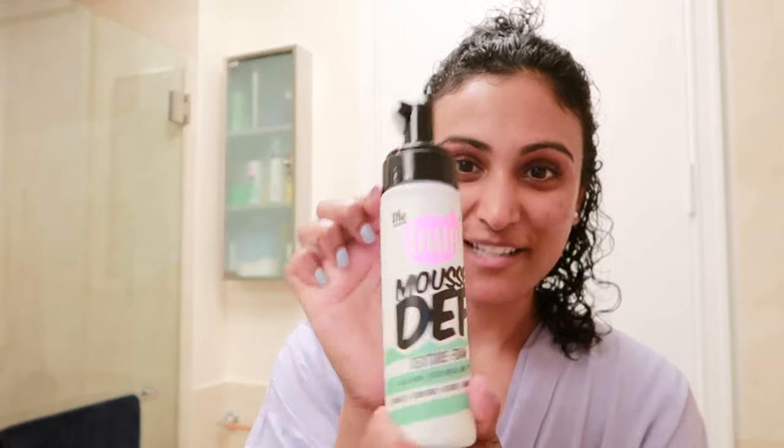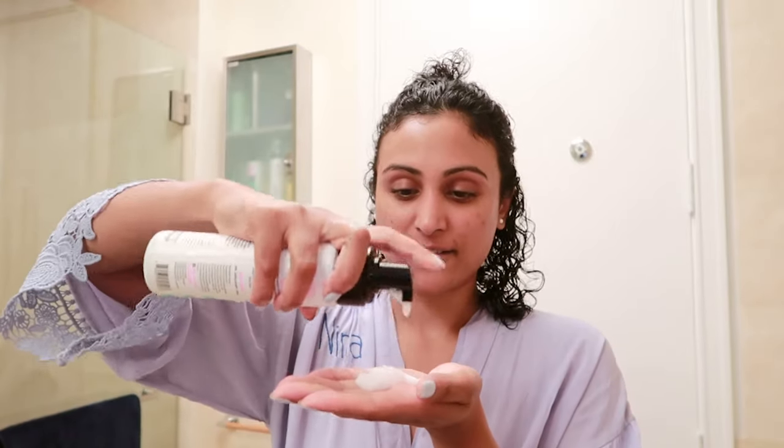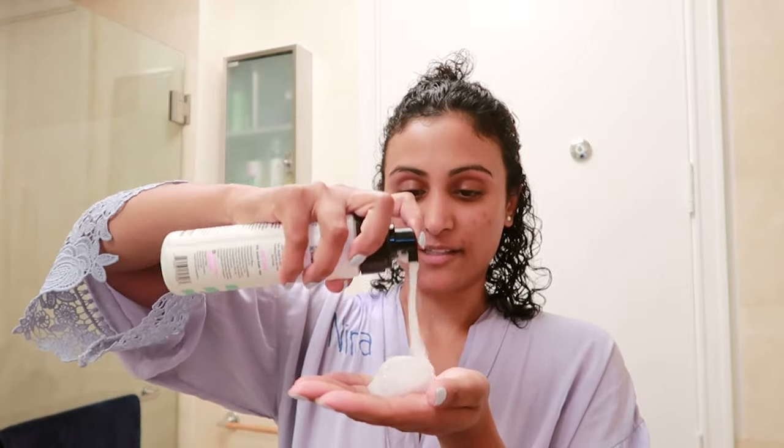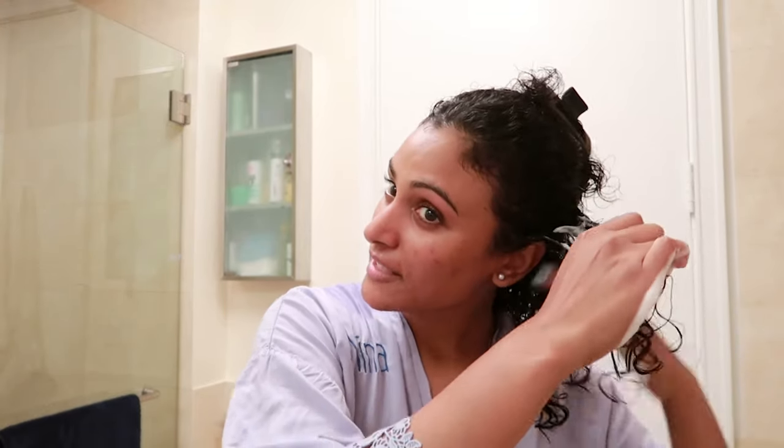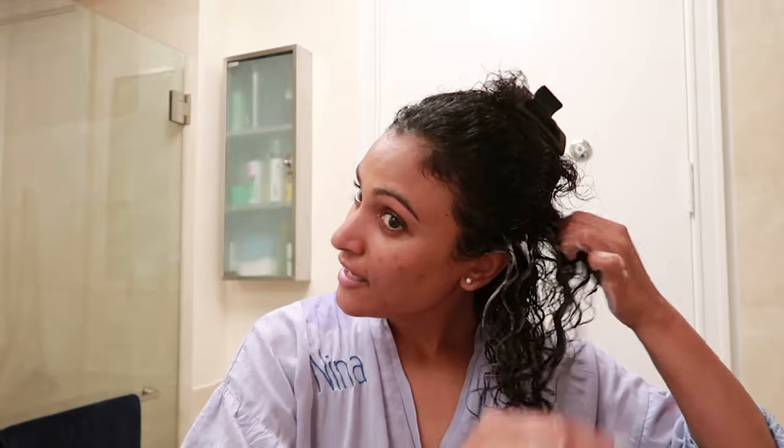Next, I'm going to use this mousse — it's called The Dew. My stylist introduced me to this and he is very generous with this product. He rubs it between his hands and then takes each curl, in little sections, starting at the top and raking it through each section. I have tried this with damp hair and it does not work as well, so make sure your hair is wet — I can't say that enough.